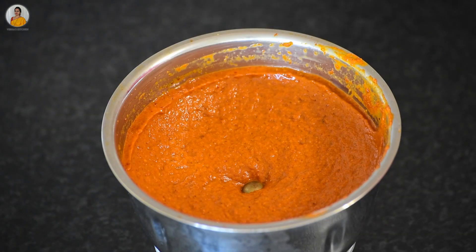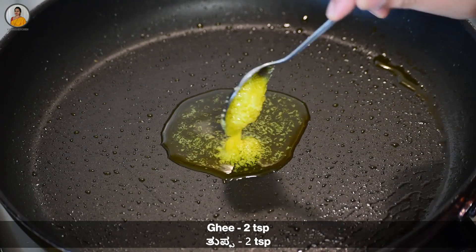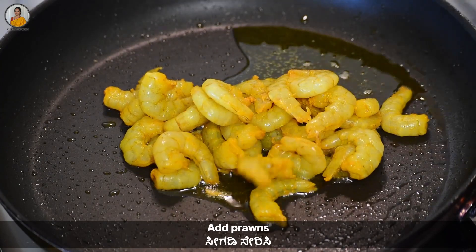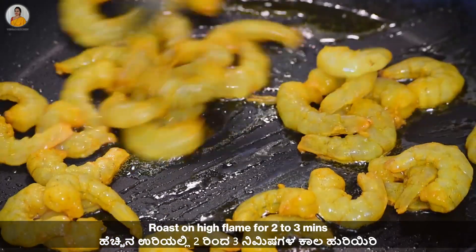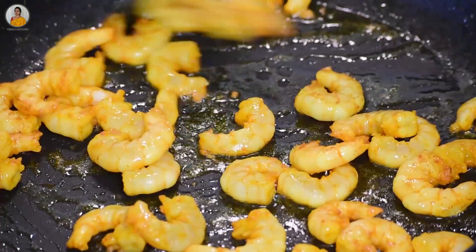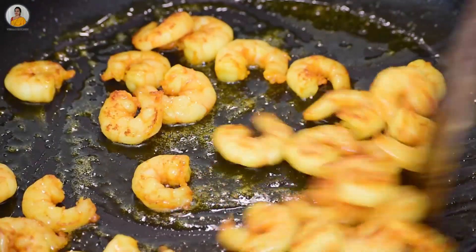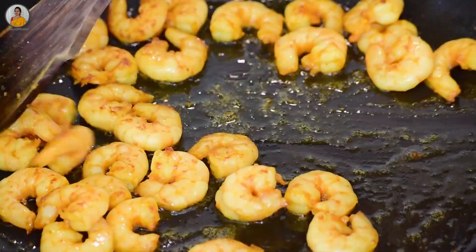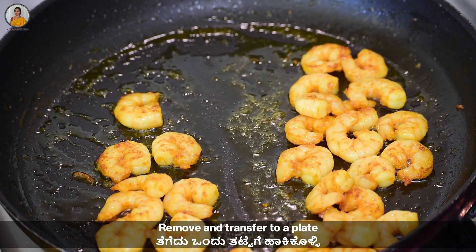Our masala is ready. Now add two teaspoons of ghee to the pan and add the marinated prawns. Roast this on high flame for two to three minutes. Do not overcook the prawns as they will become rubbery — just cook for two to three minutes only. Take out the prawns and transfer to a plate.